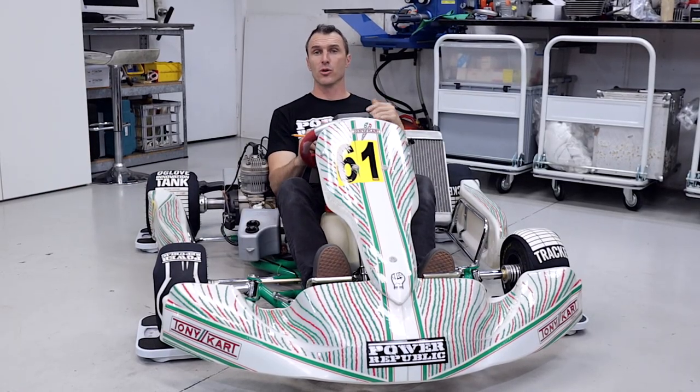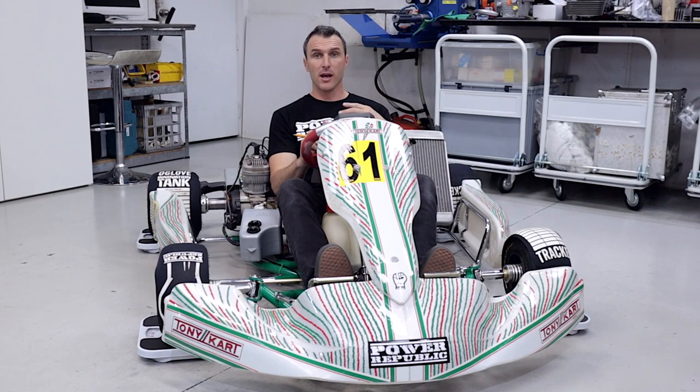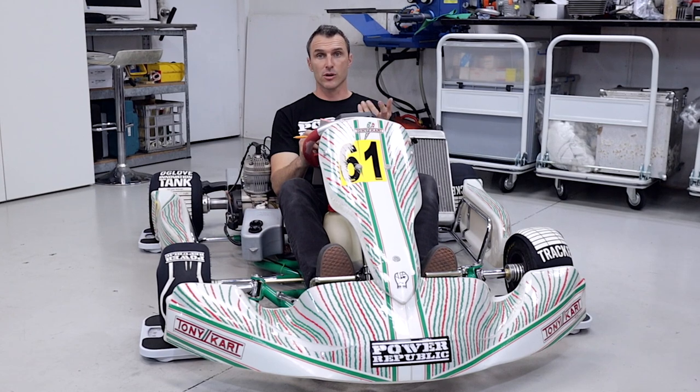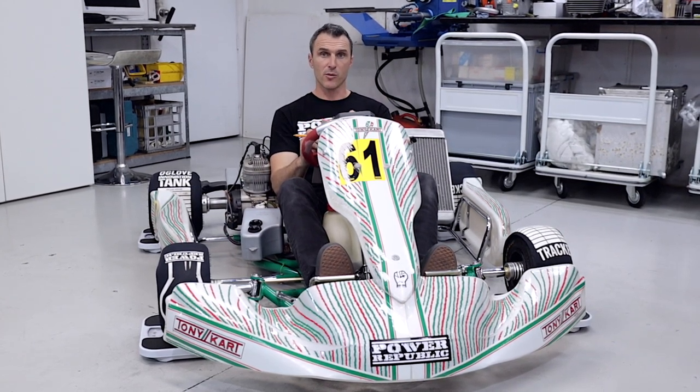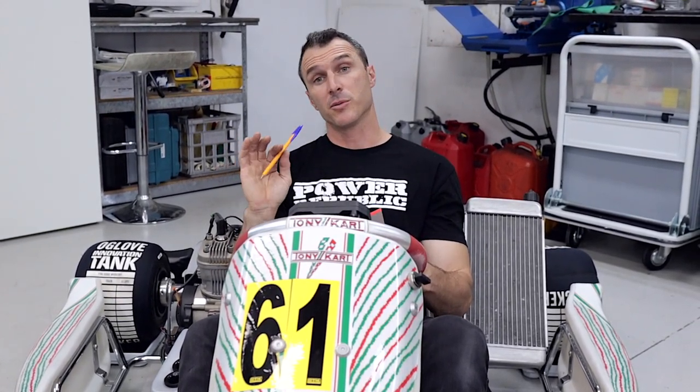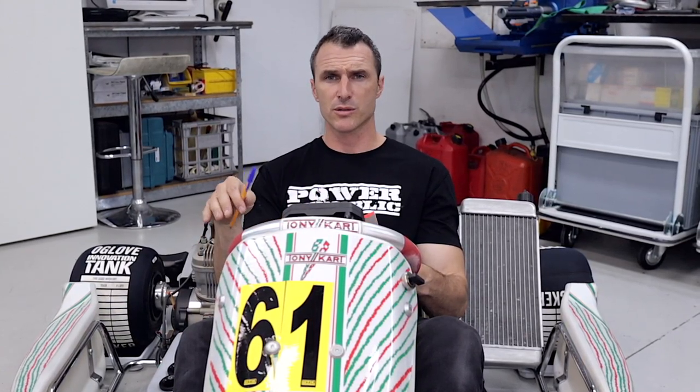What I like to do first is record the empty weights, then jump in the kart and with someone calling out the scales we'll record the weight on each corner with me sitting in it. Now for the purpose of this video I'm not wearing my suit, boots, helmet, or gloves, and this isn't even my go-kart — it's just an example. If you were at home trying to get your kart absolutely perfect, make sure you put on your boots, suit, and helmet just as you would in a race, fill the tires with air, and the fuel tank to approximately where you'll be running it — that way you'll get the best overall picture of how the kart is going to be weighted on track.